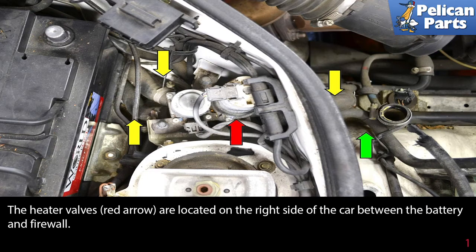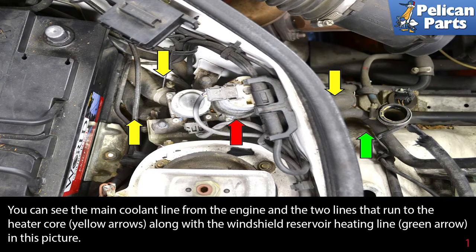The heater valves (red arrow) are located on the right side of the car between the battery and firewall. You can see the main coolant line from the engine and two lines that run to the heater core (yellow arrows), along with the windshield reservoir heating line (green arrow) in this picture.